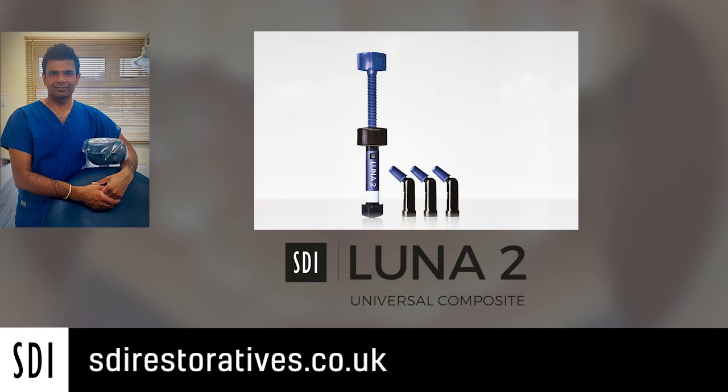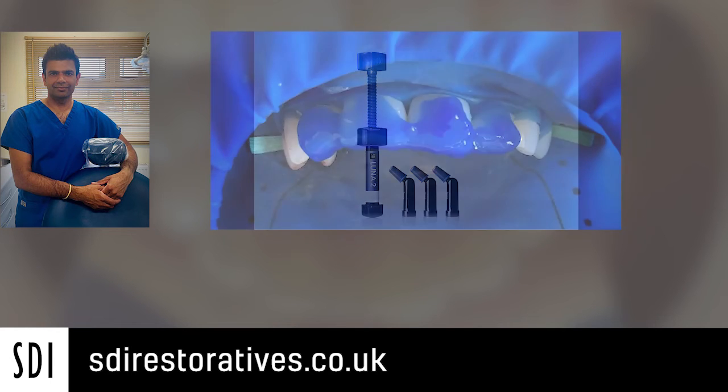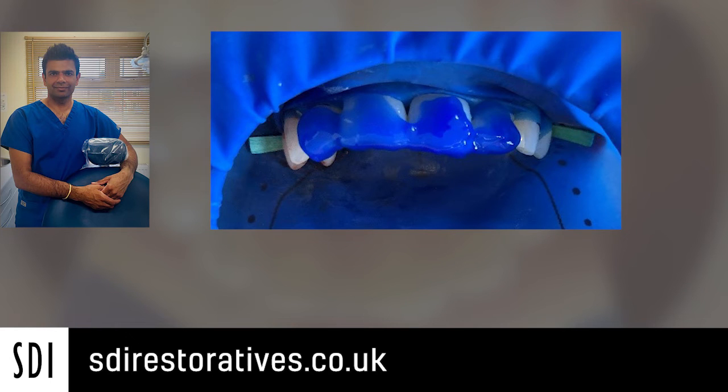This patient had previously had some tooth whitening carried out and the bleach shade was the correct shade for this patient. We isolated the teeth using a generic rubber dam system and placed the palatal putty representation of the teeth, and we can see the amount of build-up that we were required to make.